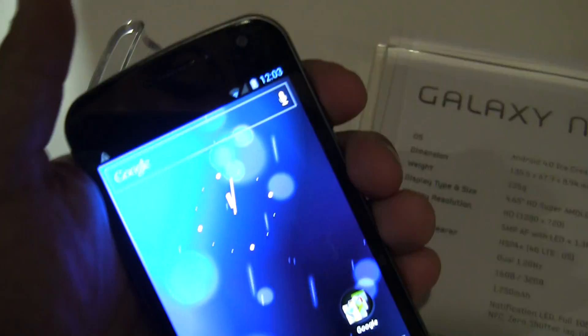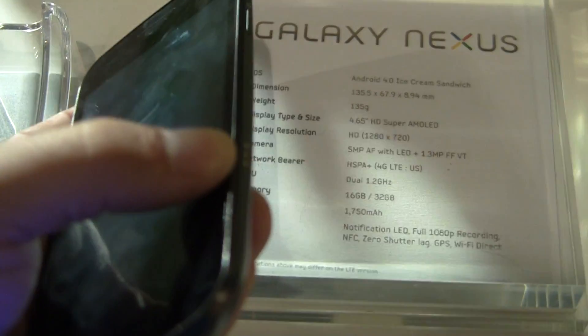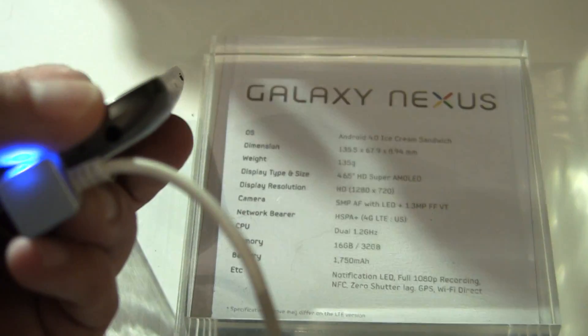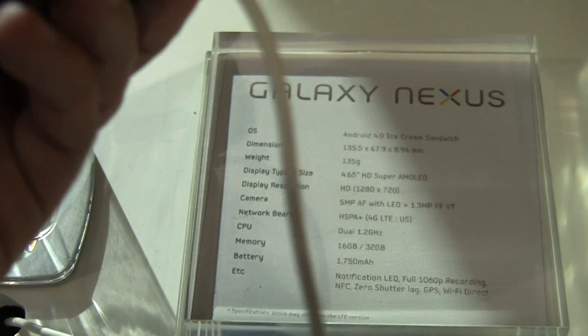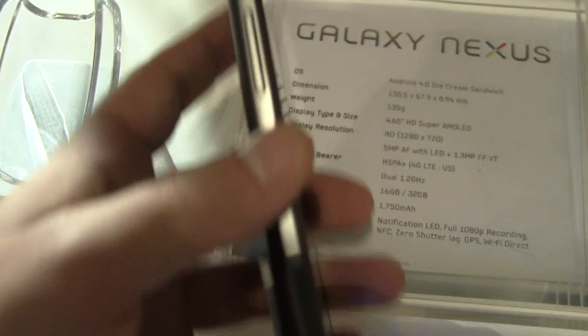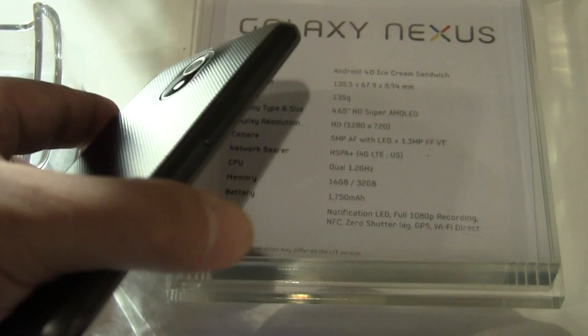It shuts off with the typical TV shutdown, which we've seen in the new version of Android 4.0. At the bottom down here, we've got docking pins for the multimedia dock. No accessories have been named quite yet. There's a 3.5 millimeter headset jack here at the bottom along with a little camera mic.